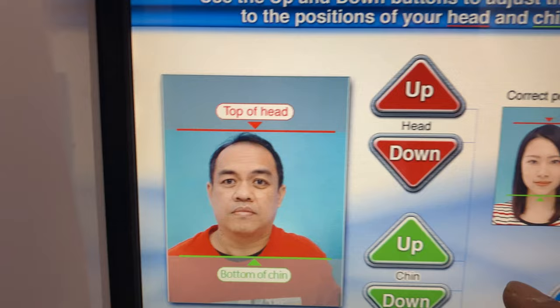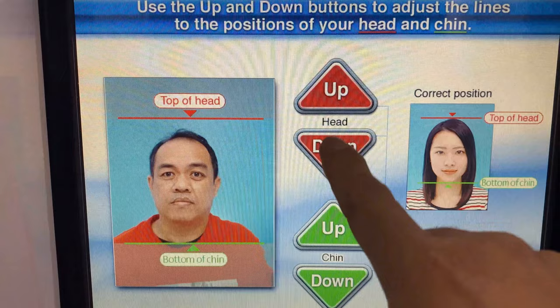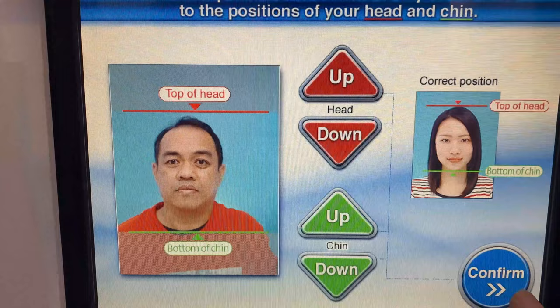Adjust the lines to the position of your head. While looking at the right position example displayed on the screen, adjust the red line to the top of your head with the red up and down button. Then adjust the green line to the bottom of your head with the green up and down button. When the adjustment is complete, touch the confirm button.